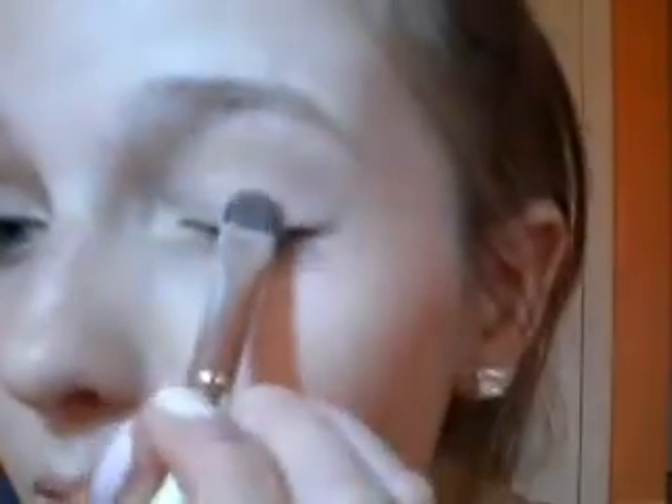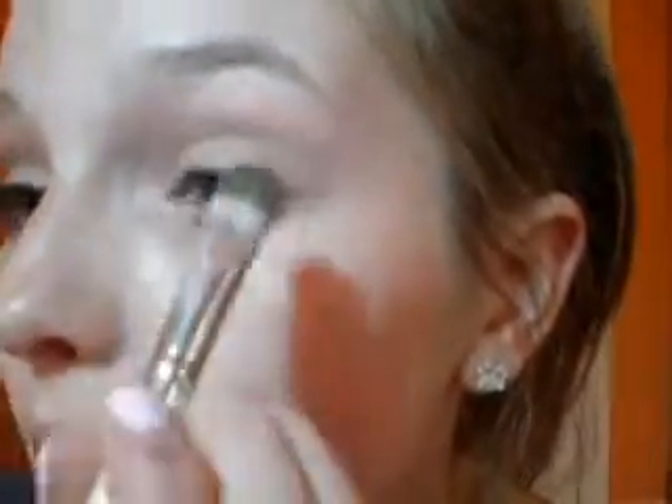So the first thing I'm going to do is take a shimmering eyeshadow in a neutral shade — this is Naked in Sin by Urban Decay — and I'm just going to pat that eyeshadow all over the lid in little patting motions with my e.l.f. eyeshadow brush.